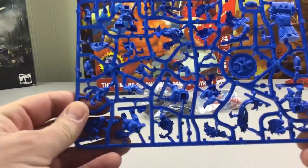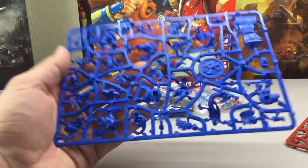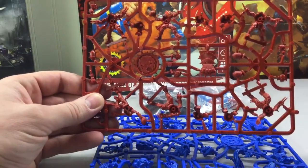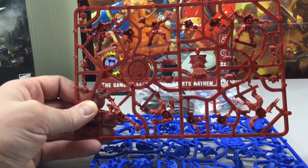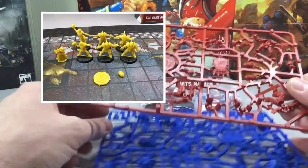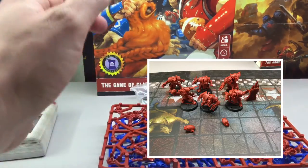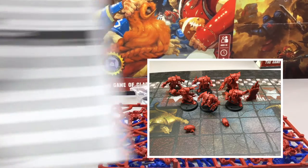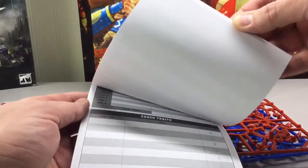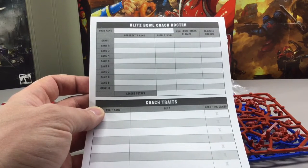A closer look at the sprues — it's very simple, one sprue per team in this Blitz Bowl Season Two box. Earlier in this video I put up a side-by-side of Blitz Bowl Season One, where season one was humans and orcs. I'll show a close-up of those figures that came in that box. That's pretty much the unboxing for Blitz Bowl Season Two. I don't think the first season came with the roster pad, which is a great addition — it's a roster card for the coaches.